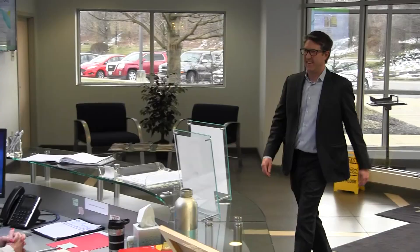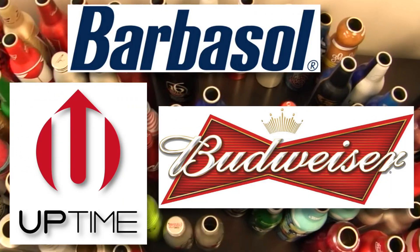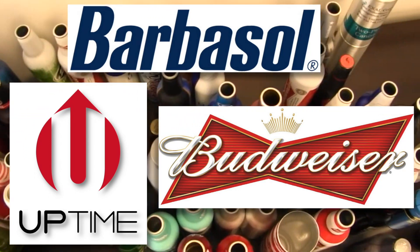We not only design the product in parallel with the brands, but we then turn a slug — an aluminum slug — into a finished aluminum aerosol container or beverage container. Michael Mapes is the CEO of Exol, which manufactures products for brands such as Barbasol, Budweiser, Uptime Energy, and many others.